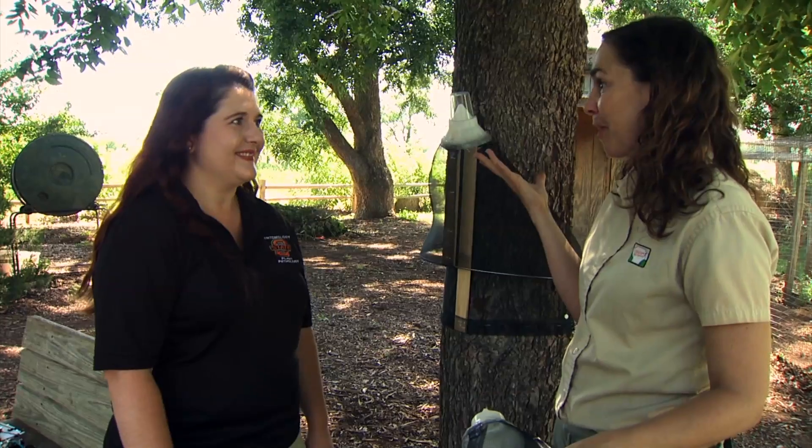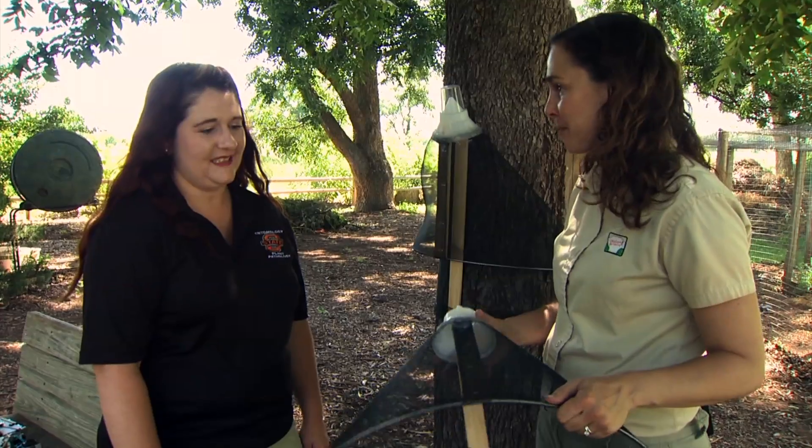Thank you, Jackie. I think this will be a wonderful tool for homeowners who want to get more out of their pecans — and really simple to utilize.